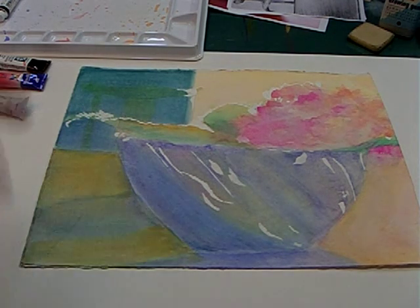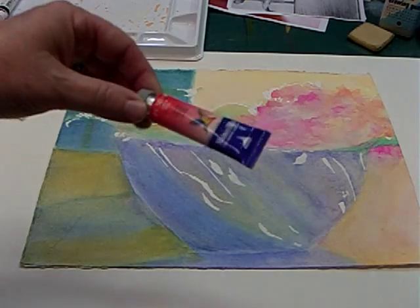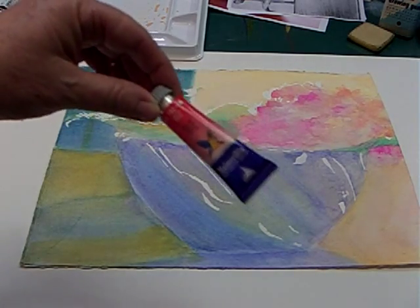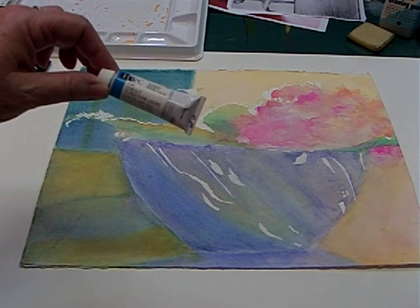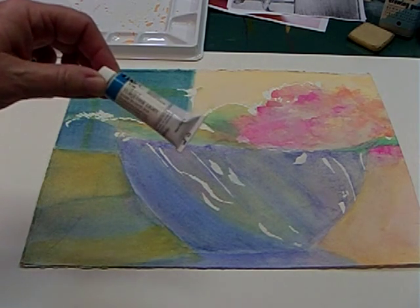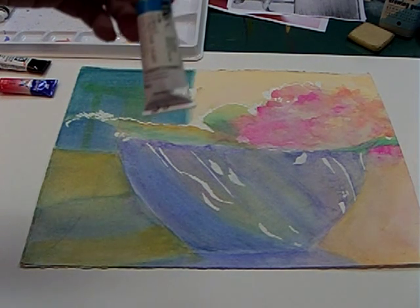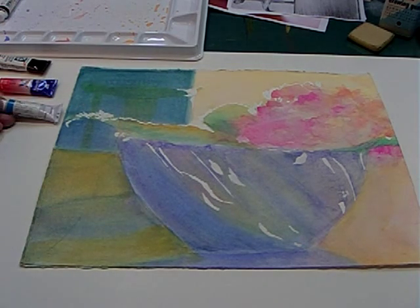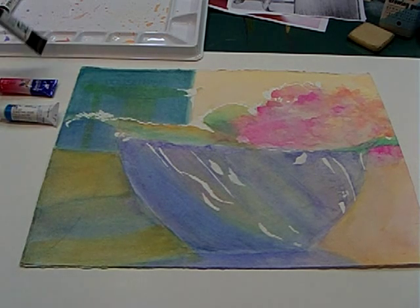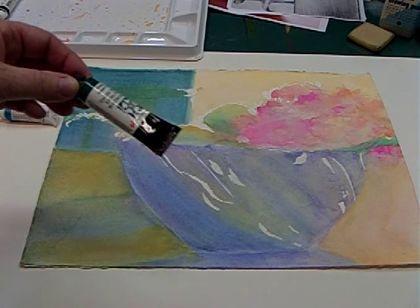Now, I also mentioned the colors I like to use. I like My Mary Blue — they have many colors to choose from, and I have a whole palette of them. I probably have two palettes of Hobine; I particularly love Hobine. I mark mine if it's warm or cool, or opaque and transparent, so that it helps me as I'm painting along and I can figure out what it is I'm looking for — either warm or cool, opaque or transparent.